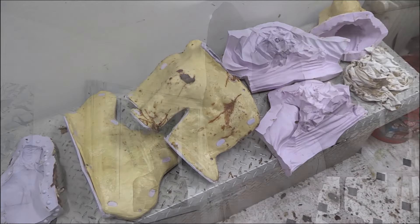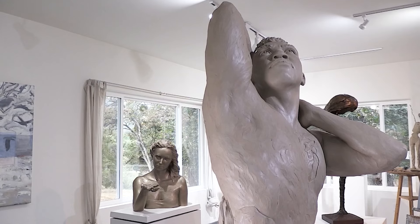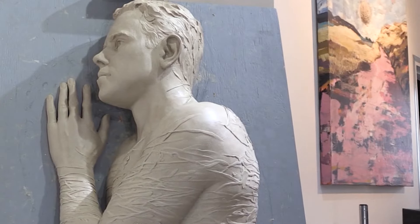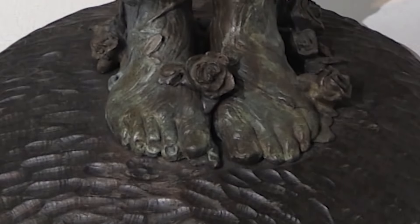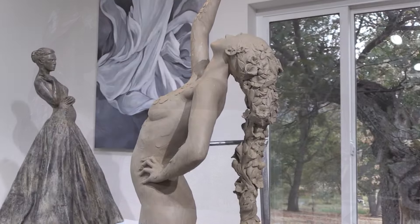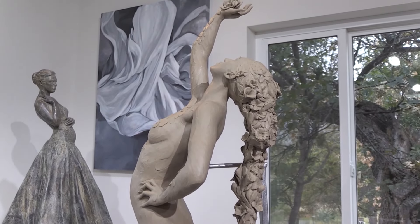The next step is taking each piece of wax and dipping that into a slurry tank, which includes a bunch of different materials, including silicone and sand. Then it hardens around the wax, and you develop a nice shell around the wax.